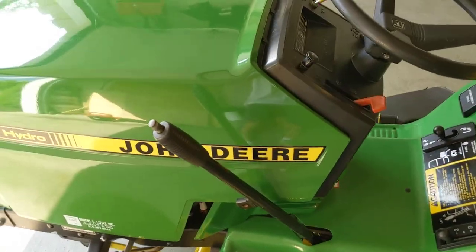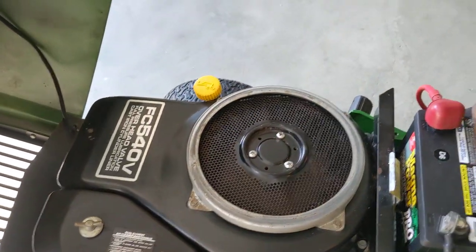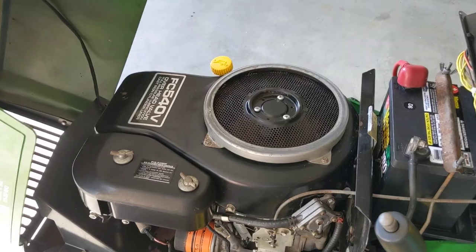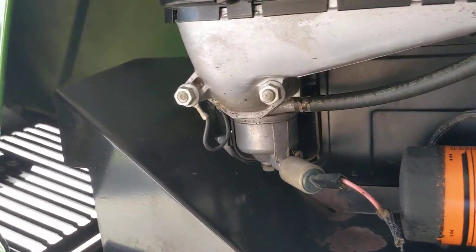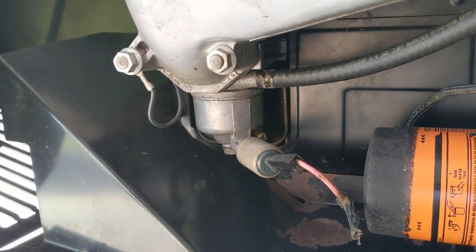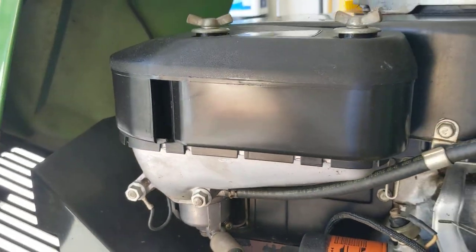As far as the engine goes, just cleaned it up basically. Removed the intake housing, removed all the debris from the fins in the engine, removed and cleaned the carb bowl, moved the needle and seat and float and cleaned those, and just serviced the air filter.